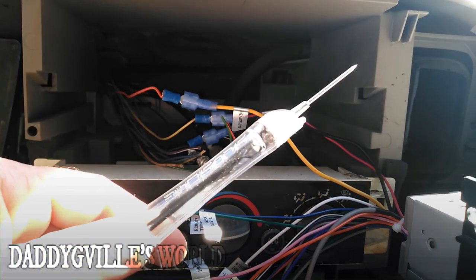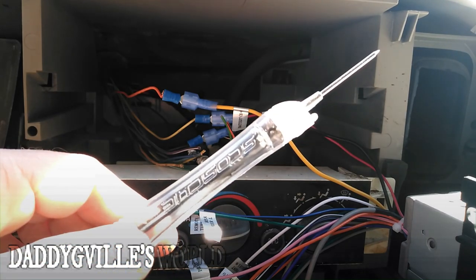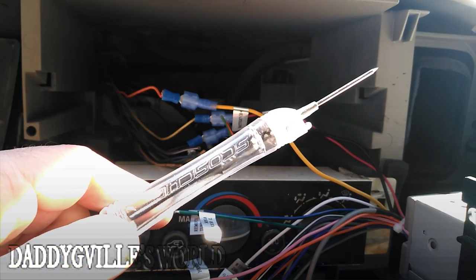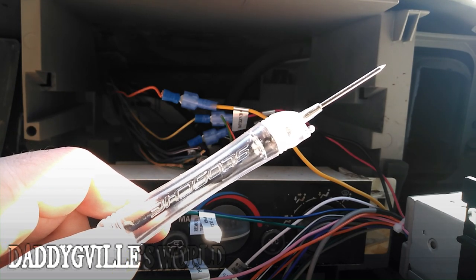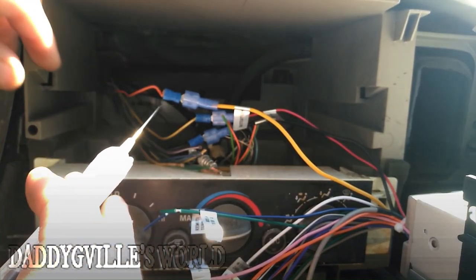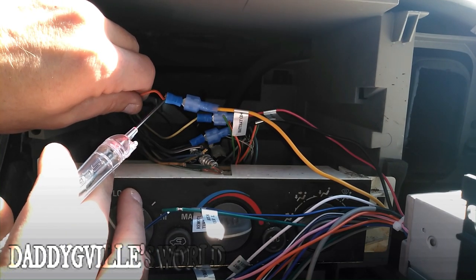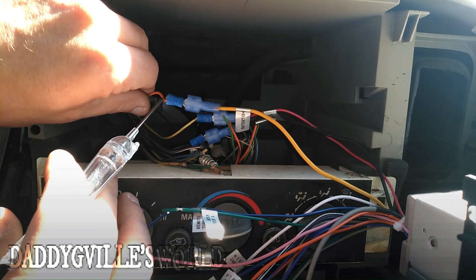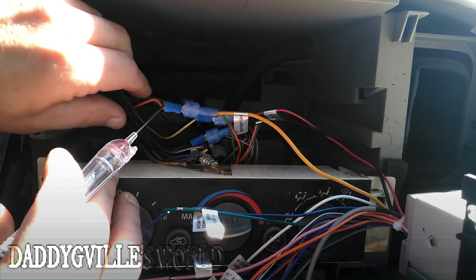This is my test light. I've got multiple test lights but this one I actually really like because it has a little flashlight on the end of it, and instead of just lighting up a white light it has indicator colors — blue for ground, red for hot, positive. When I touch this right here, see it lights up red. My key is off, so if this is still lighting up red with the key off, that's telling me it's a constant hot. So that's my battery wire right there.